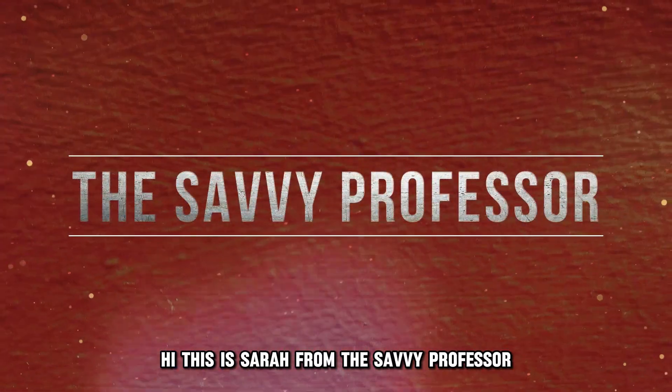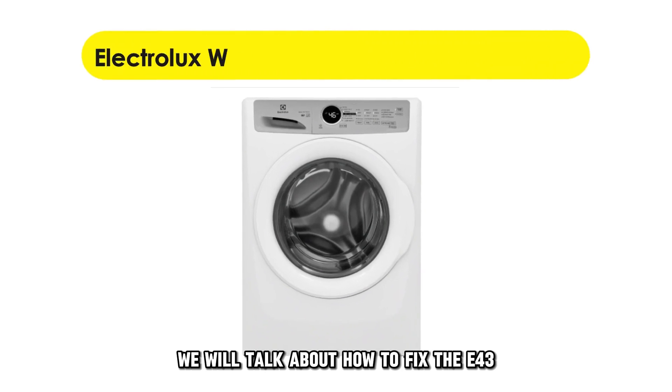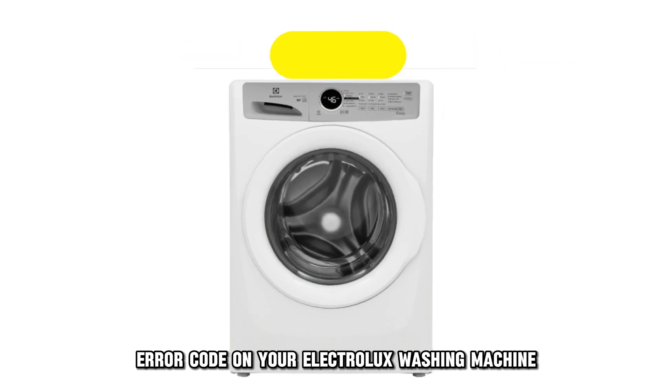Hi, this is Sarah from The Savvy Professor, and in today's video, we'll talk about how to fix the E43 error code on your Electrolux washing machine.